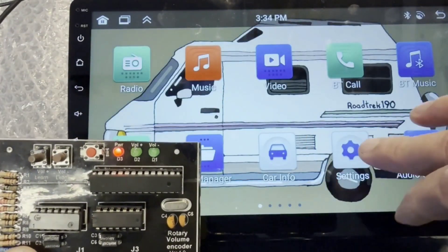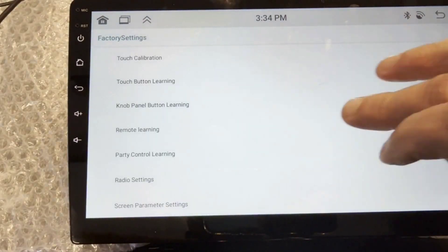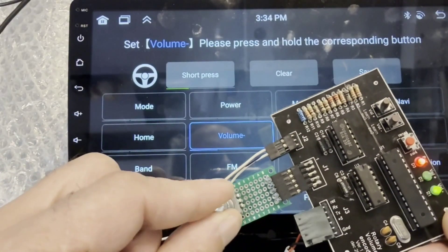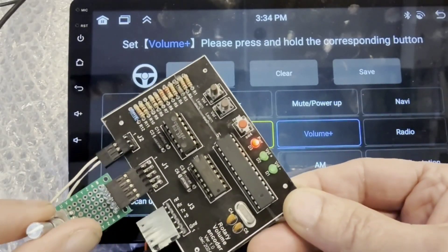I then move on to programming the switches. In settings, then factory settings — my passcode is 1234, yours might be different — then press the party control learning button. Press volume minus on screen, it turns blue. I now spin the encoder counterclockwise, and the radio sees it.